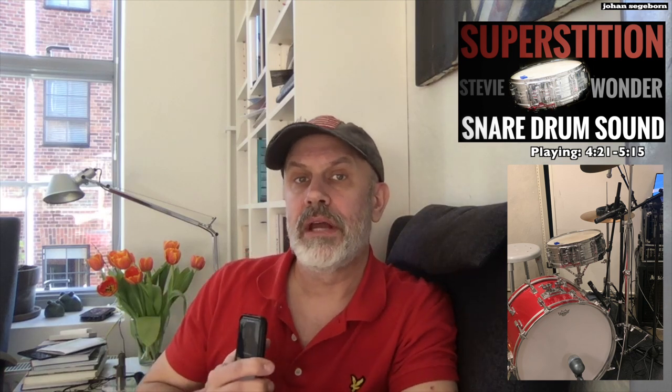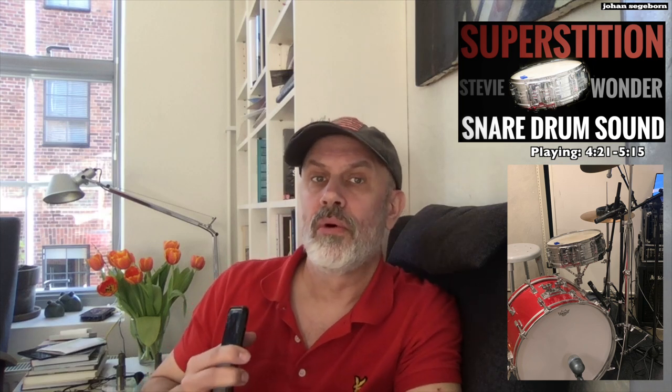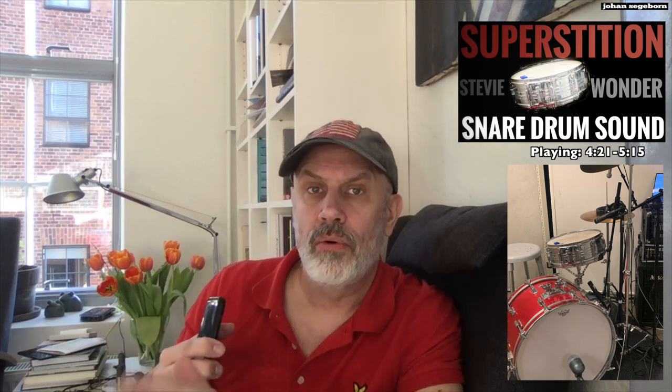Stevie recorded in the Electric Ladyland studio in New York, which is a great room and probably used some amount of distant micing. And probably some great compressors. He recorded to tape, which is compression in itself — so you can really hear how the sound breathes. I'm going straight to the sound card here with no compression and only close mics, so it's going to sound a little less big and a little less organic than Stevie's tone.